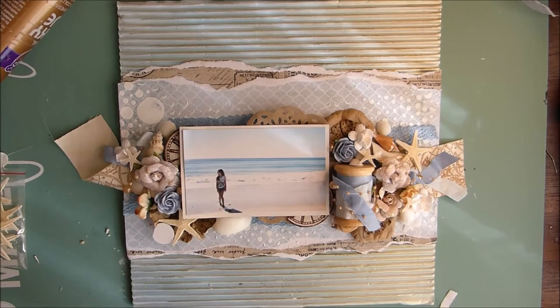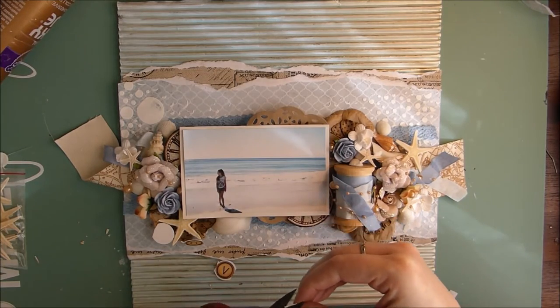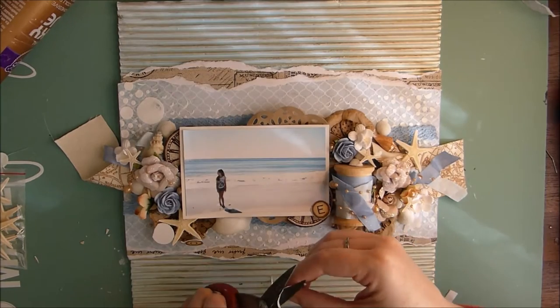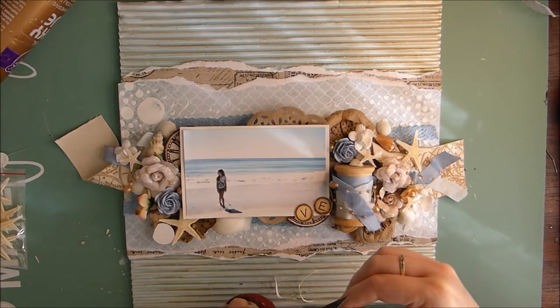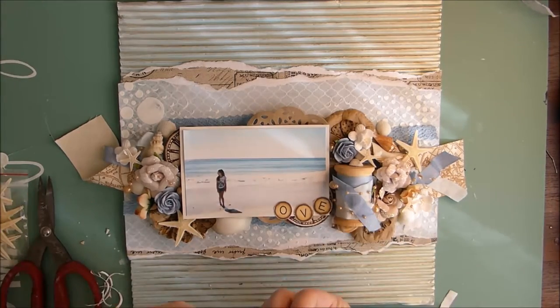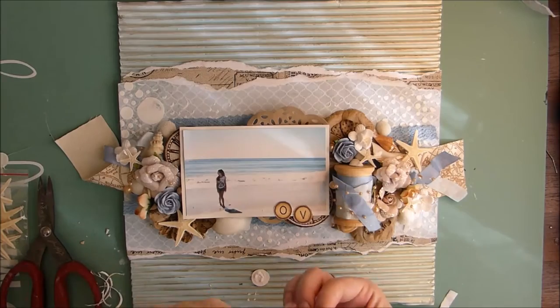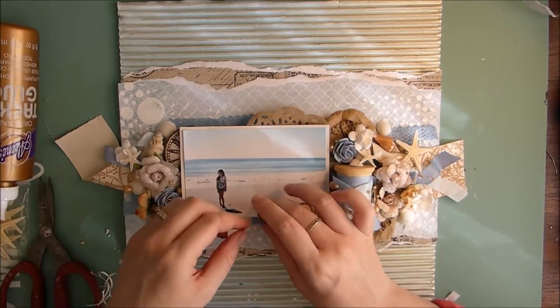All I needed to finish my layout was a title. I've used the Kaiser Crafts storybook collectibles that came in the embellishment add-on kit, and I've taken the little word 'love'. I'm just cutting out the circles because there was a white border around it which I didn't want, so I'm cutting off the white and gluing these onto the bottom of my photo.